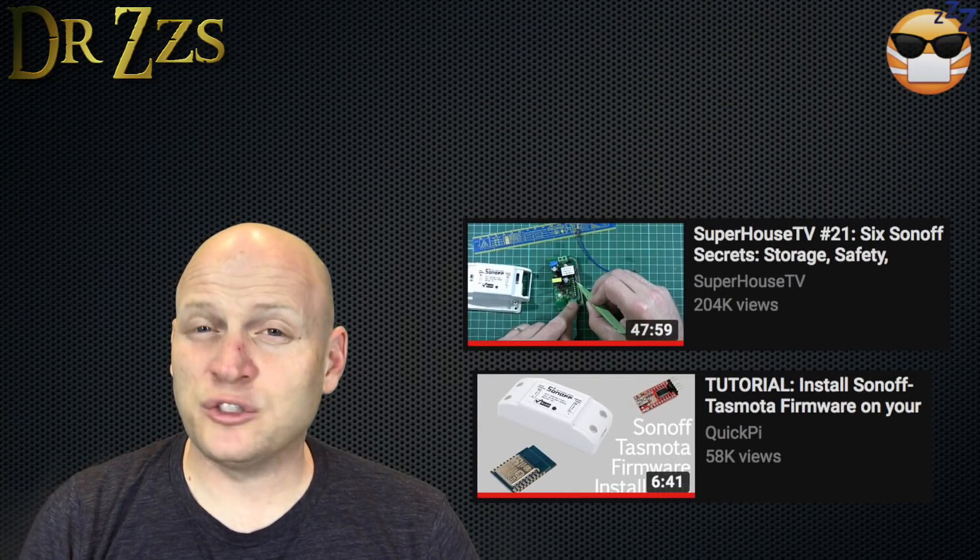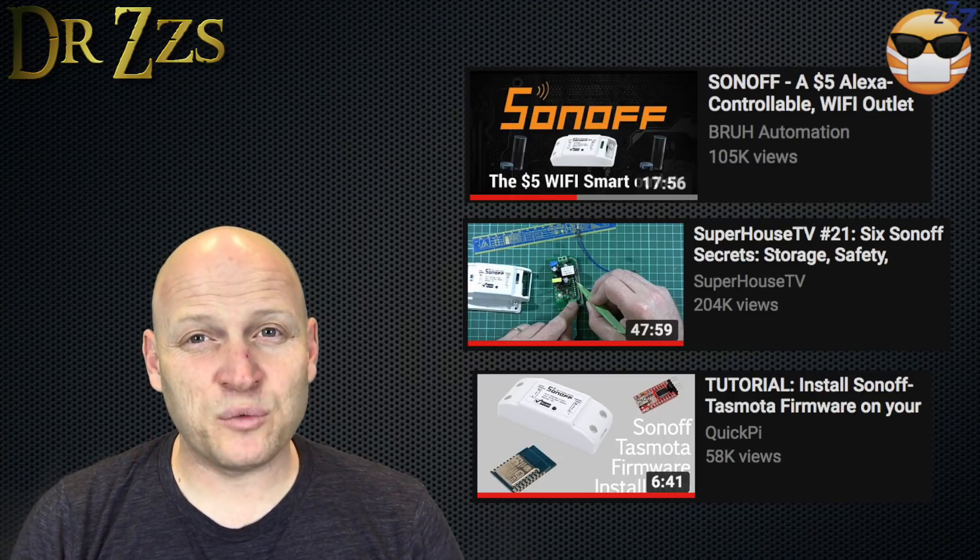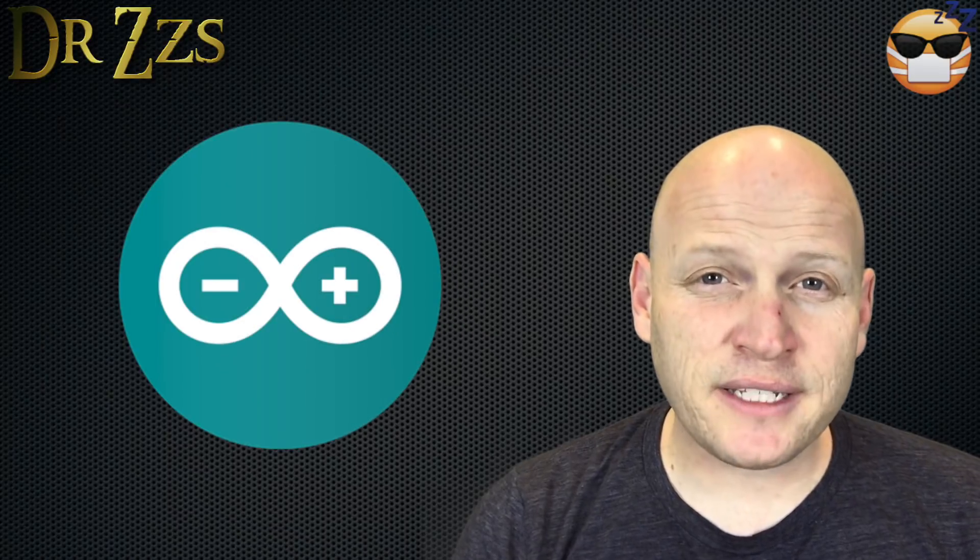There are several guides already that will show you how to flash new firmware onto one of these Sonoff boards. I tried four or five different methods before I finally found one that worked for me. What I finally got working was using the Arduino IDE on a Windows PC. I tried using Atom and PlatformIO, I tried using my Mac, and I kept getting errors of all different kinds. So here's the process that I went through that worked for me.